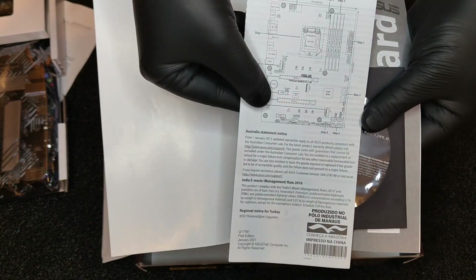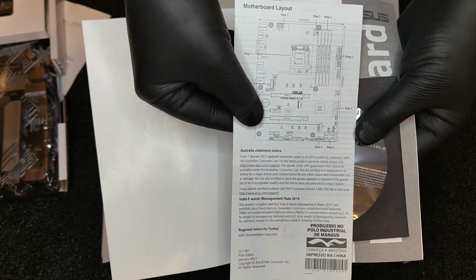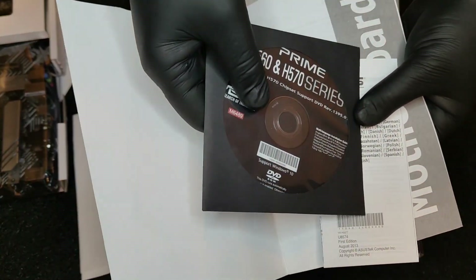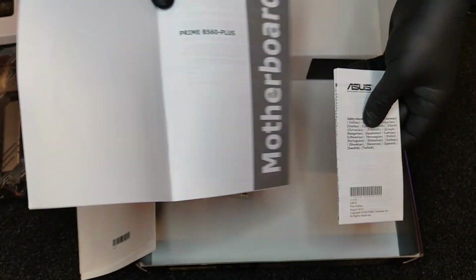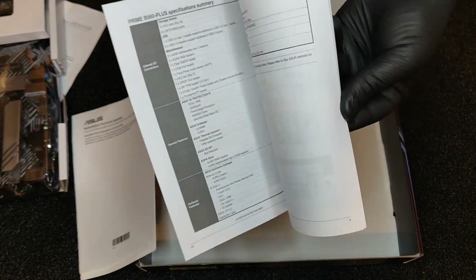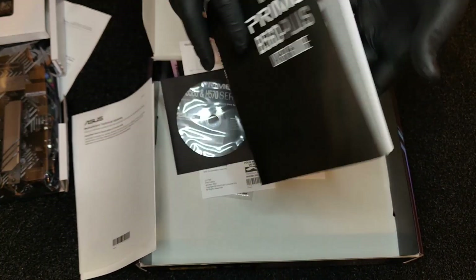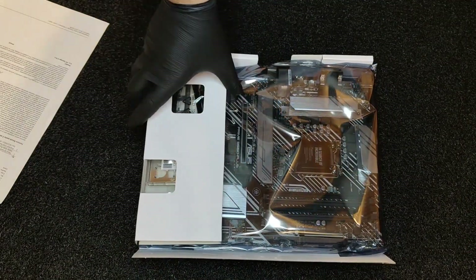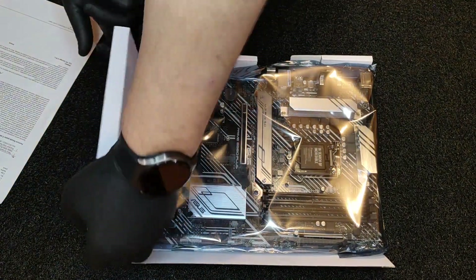The Prime B560 Plus is also the only ATX sized model in the Prime series, with more PCIe support than its Micro ATX sized Prime branded options. In terms of PCIe support, the Asus Prime B560 Plus includes one full-length PCIe 4.0 slot, one full-length PCIe 3.0 slot, and two PCIe 3.0 slots.